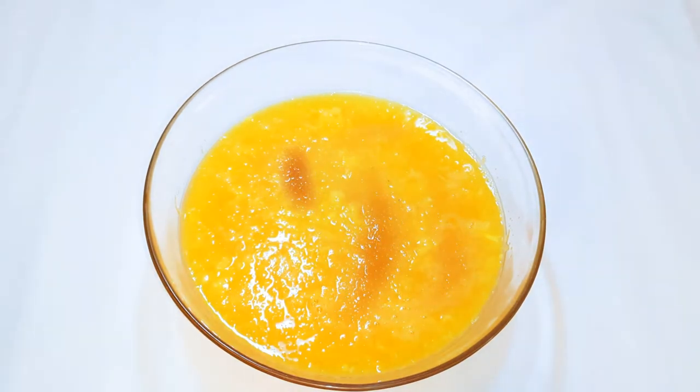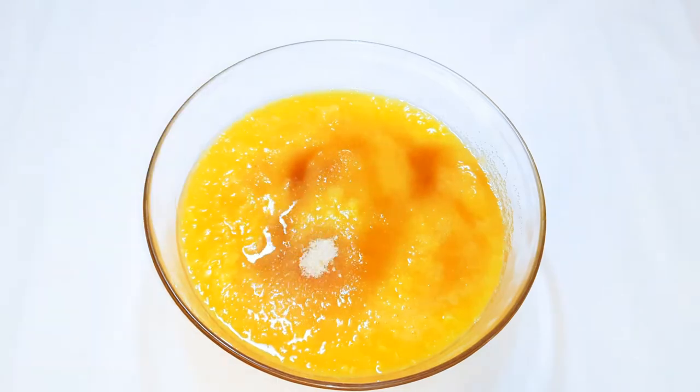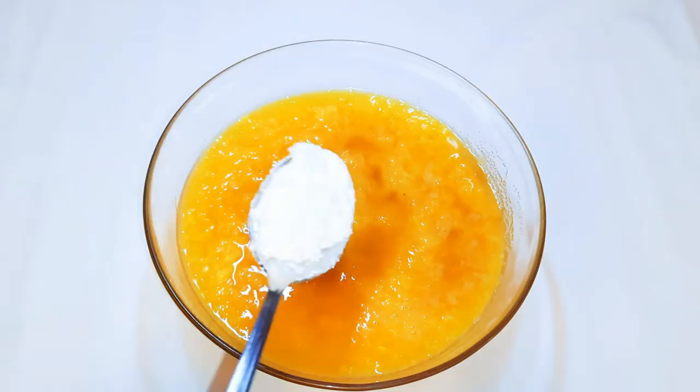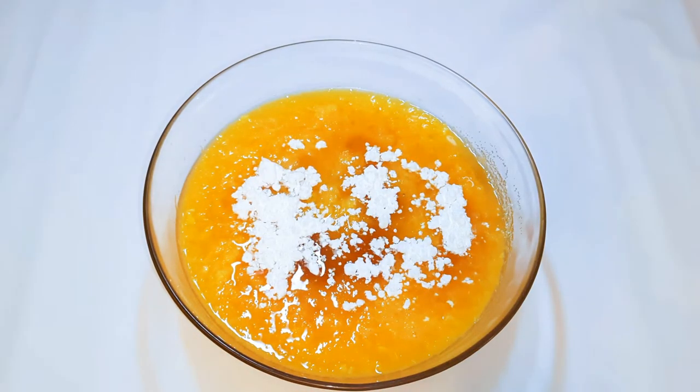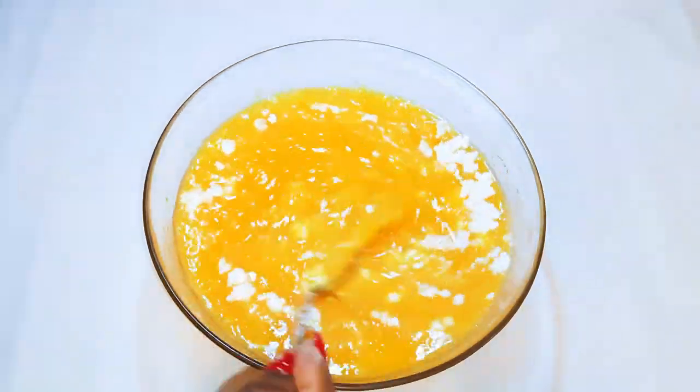I'll come in with about four tablespoons of brown sugar. Next I'll come in with about two tablespoons of cornstarch. Then I'll give it a good mix.